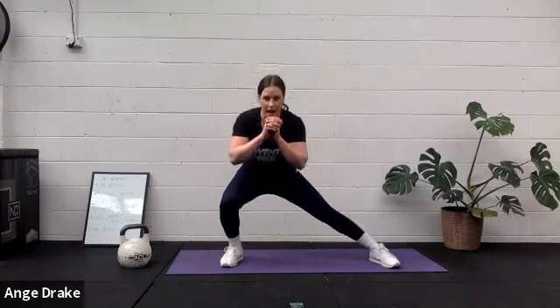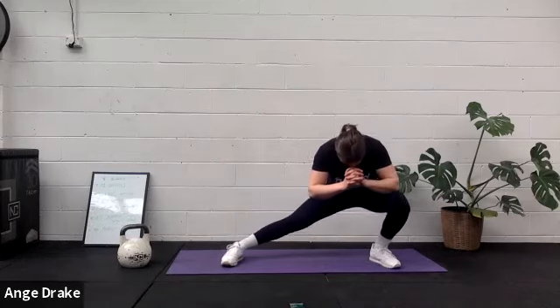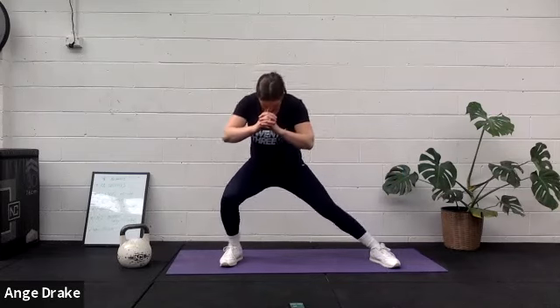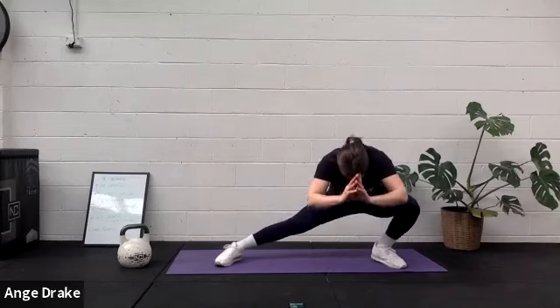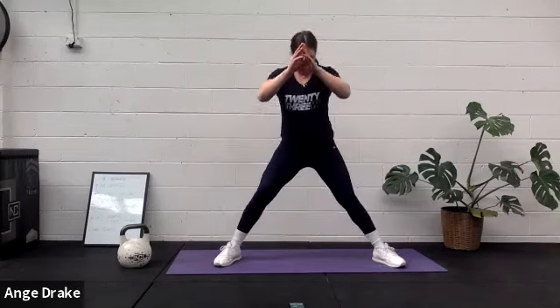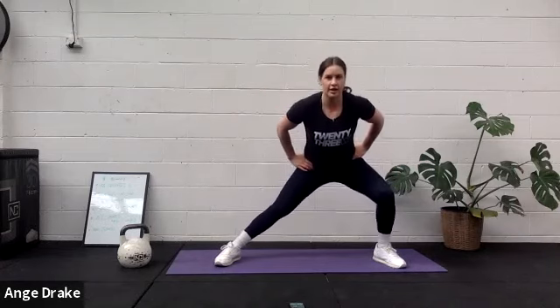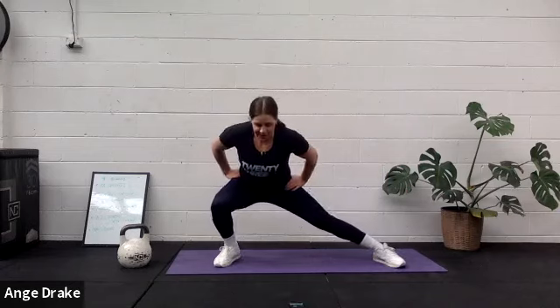Beautiful. Skaters or side lunges. Get those legs up. Five, four, three, two, and one. Super important that we don't just train our hips on the frontal plane — we also do lateral work too.